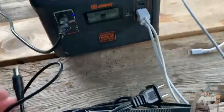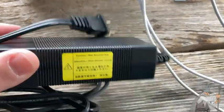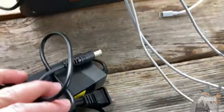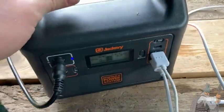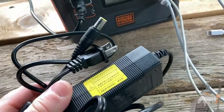Basically you take this piece and plug it into the DC connection here, then plug the other end into an AC outlet and it charges the Jackery. I think I've maybe used this once, and the reason is I don't have electricity here, so I can't really use this to charge my Jackery. However, if you have a home with electricity, you can charge it before you go on trips.